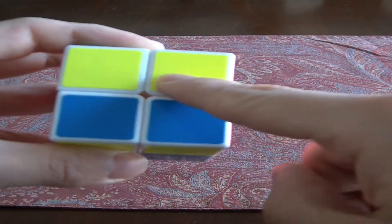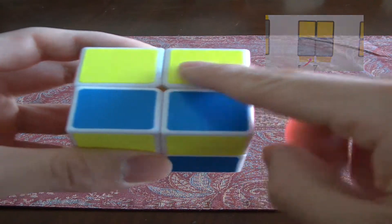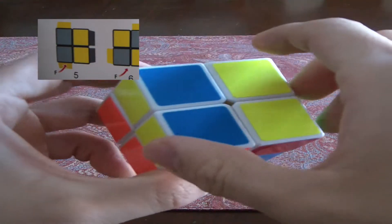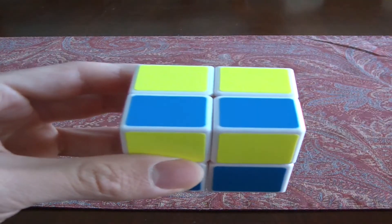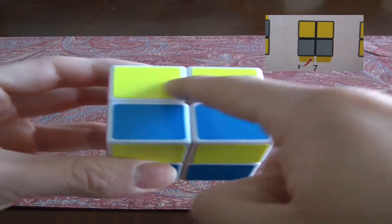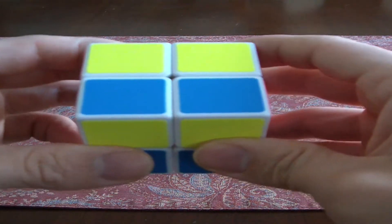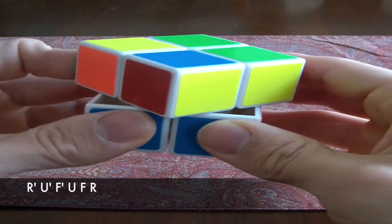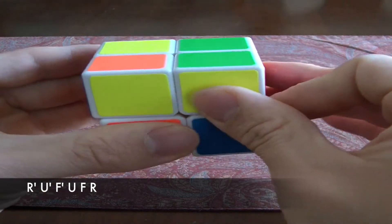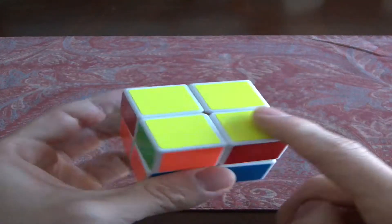When there are two yellow faces, they're either going to be like this — right in front of you with one above — or another possibility where the yellows are right here and right here. In this case it doesn't matter which one; just match up the possibilities I show you and do the same algorithm. Here we go: right inverse, up inverse, front inverse, up turn, front, and right.